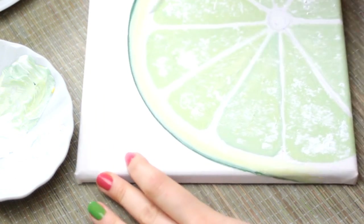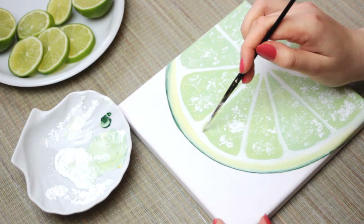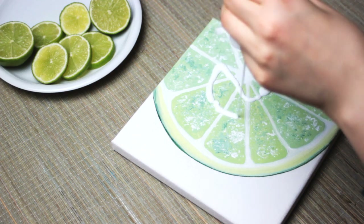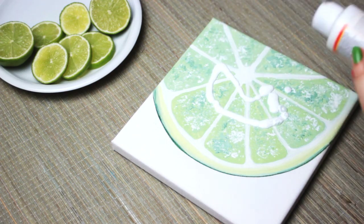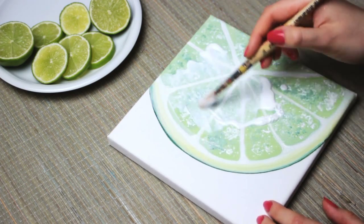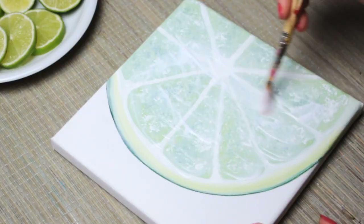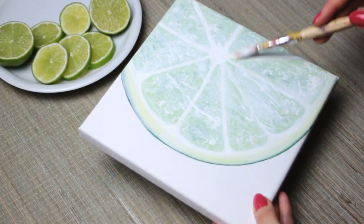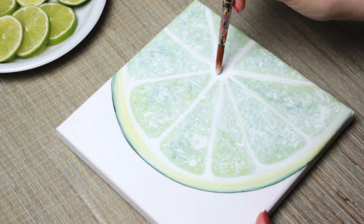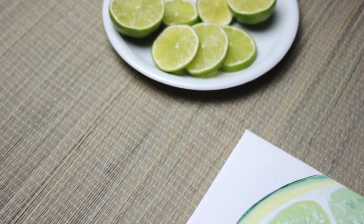Once you have that, we can finally add the outlines of the segments by using a thin brush and white acrylic paint. Leave your painting to dry until it's completely dry. Then we can seal the painting with some glue. I used Mod Podge, but you can also use any other clear liquid glue you have. This way we create a shiny surface to make it look more juicy and fresh. To add more texture, I applied the glue with a dabbing motion to create an uneven surface on the segments, but applied the glue evenly on the outline segments to keep those flat. Now let everything dry and your lime painting is finished.